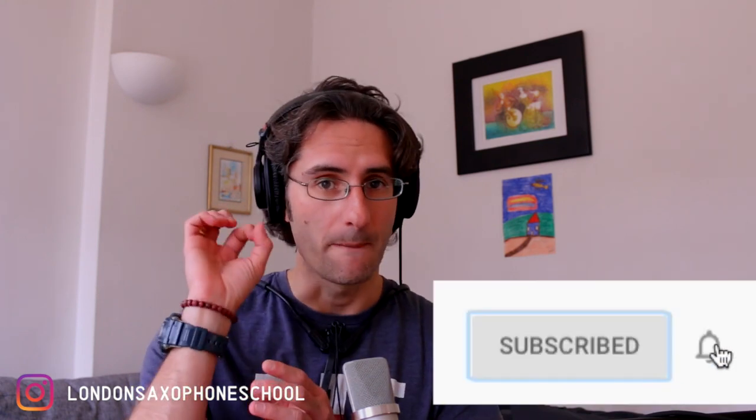Hey, Martino here at the London Saxophone School, bringing you new tutorials every week on how to improve your saxophone skills and become a better musician. I run the London Saxophone School in London, where we do classes, ensembles, workshops, events, and concerts. If you're new to the channel and want to see more online content, consider subscribing and hit the little bell.